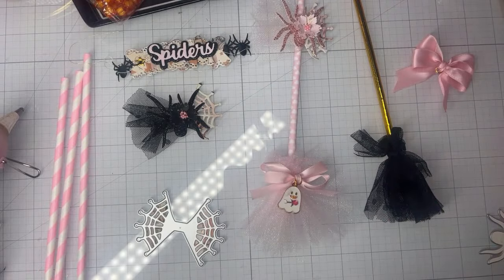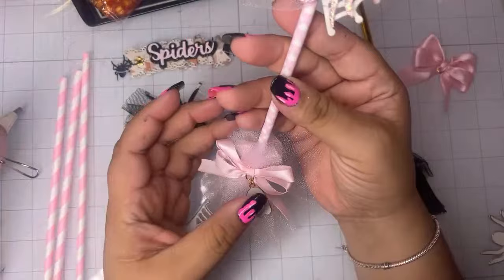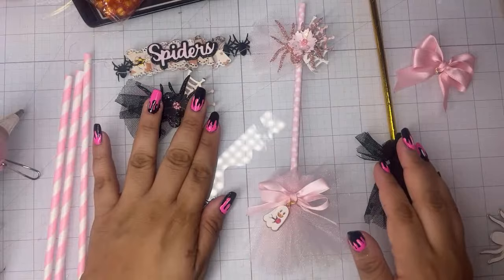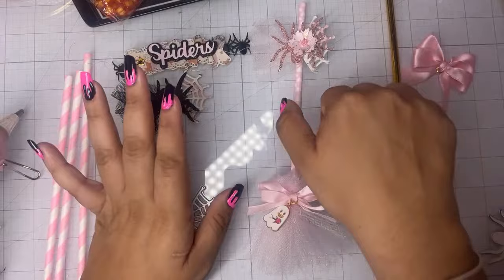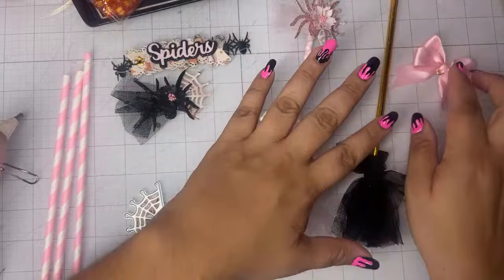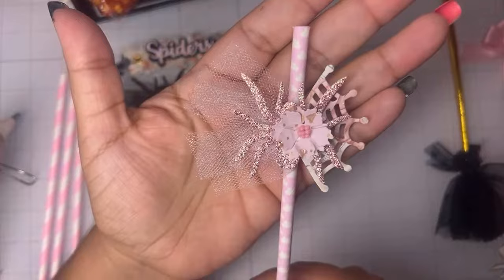Welcome to a tutorial on this witch broom embellishment. We're going to be featuring items from both ScrapDiva Designs dot com and HappyCrafterShop dot com. You can use my code POOCHIE10 on both of these sites to save 10% off your entire purchase. These are super simple to make and super fun — I already made a pink one and I've got a black one started that we're going to embellish together.